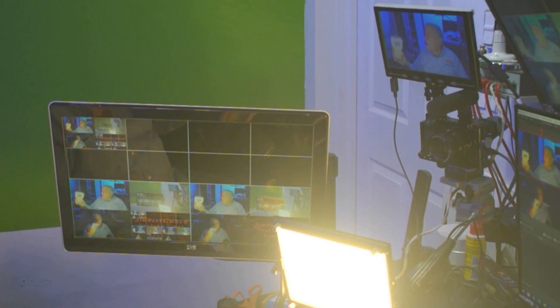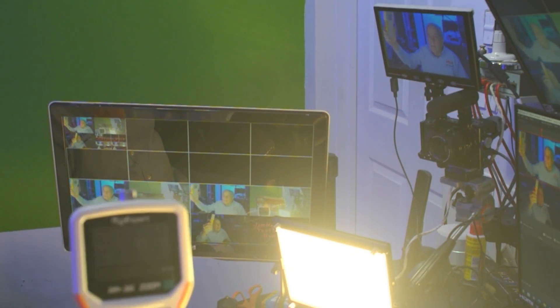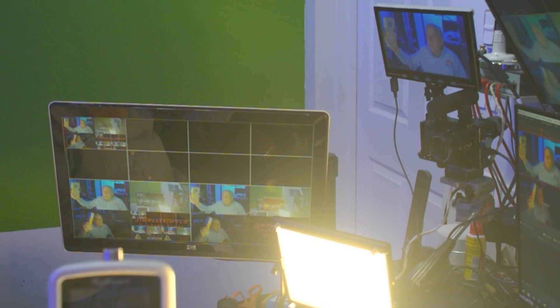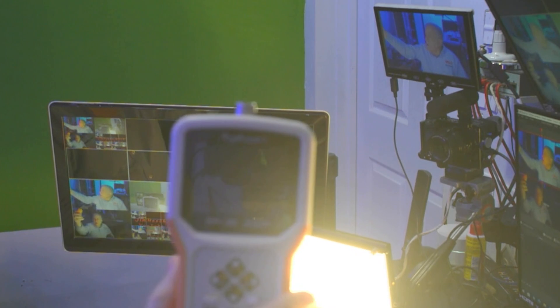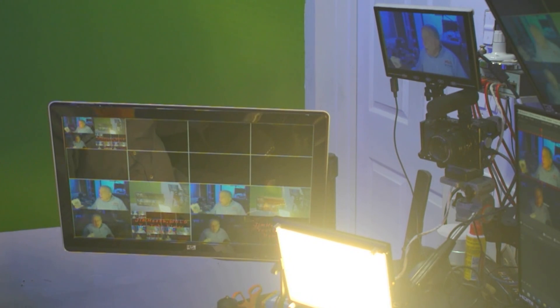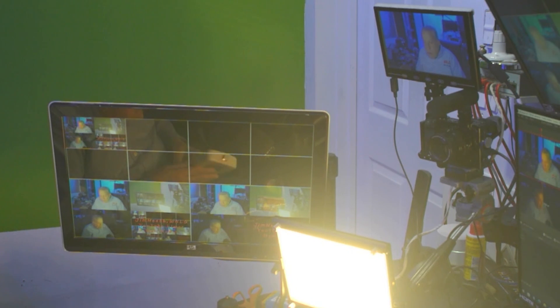Also, I bought myself a Christmas present — it's a Rig Expert AA-35 Zoom antenna analyzer. I bought it from a dealer in the States at regular retail.